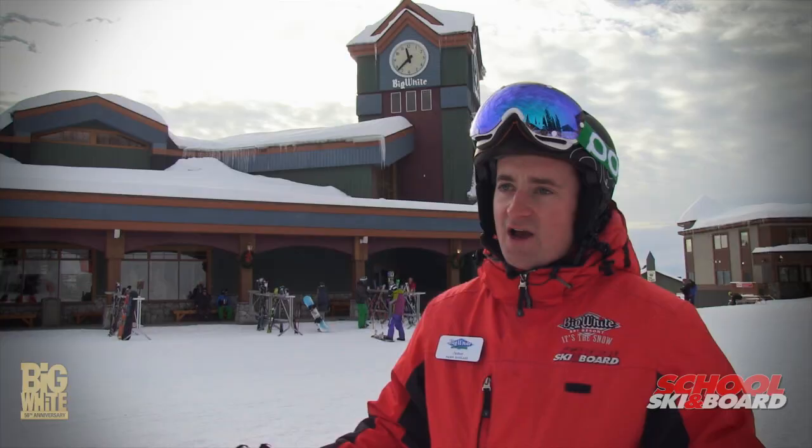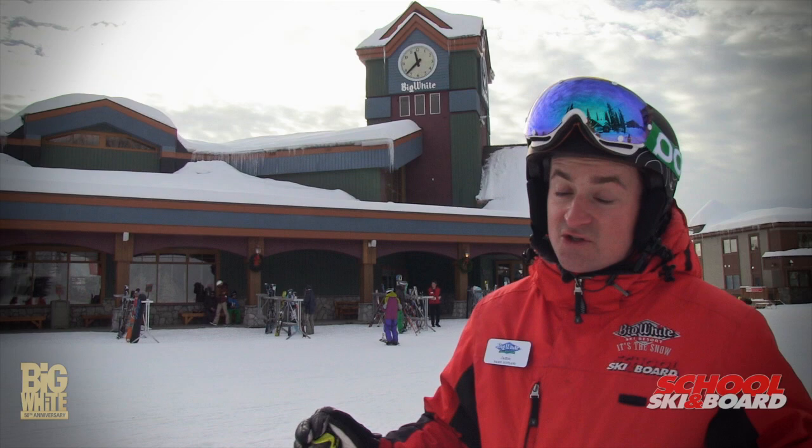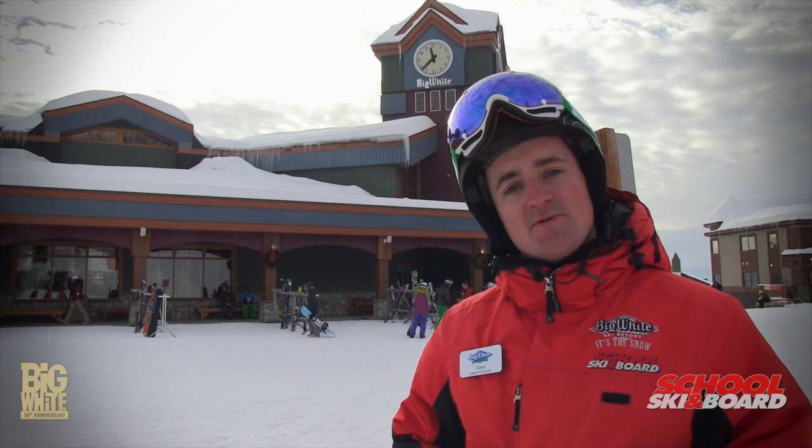That was fantastic — just a little start to something there. I thought I'd share something I'm working on in my skiing. Come and play out here with me on this beautiful mountain. Thanks for skiing with me, guys — bye bye!